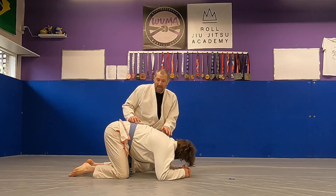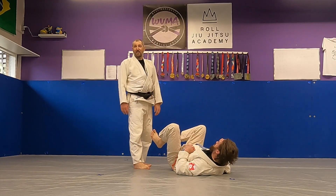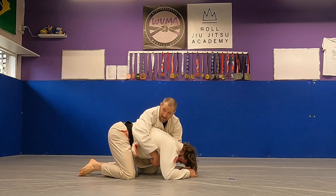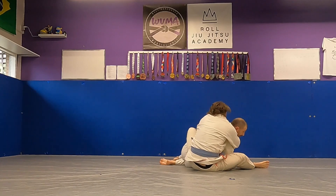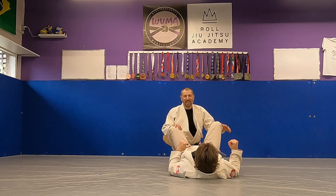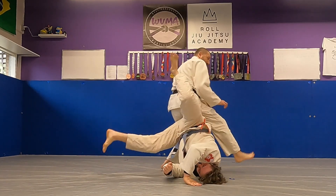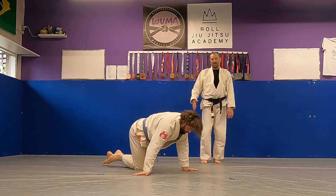Roll over the shoulder closest to him as you feel him come up and start to insert — go and roll. So the guy has ended up here rather than putting a seatbelt on you. Instead of making a seatbelt with his arms, he goes up and tries to put hooks in for a back take. You roll over that shoulder: maybe you get his back, maybe you end up in your guard, but he doesn't advance his situation — you advance yours.